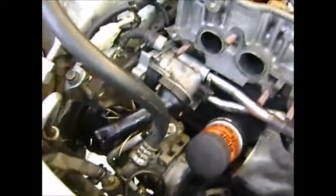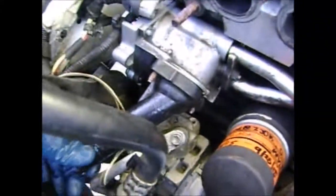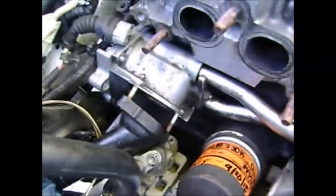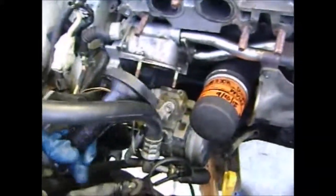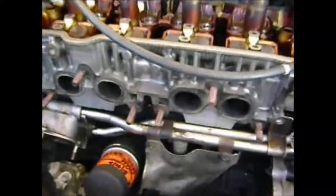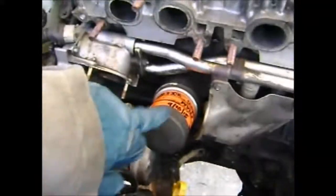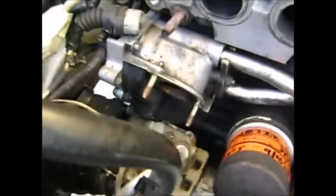Here on the 3S-FE motor, here's your thermostat housing — this black thing right here — and it's just held on by two 10mm bolts. Just pull that off and that's where your thermostat goes. On this specific car, to get access to this — I have the manifold off for other work — but you can still get to it. Just go ahead and unscrew your oil filter right there and that'll help you gain access.